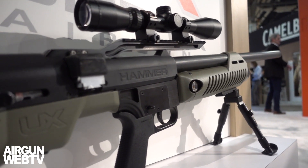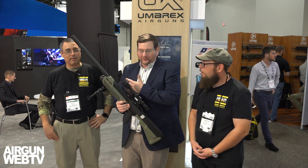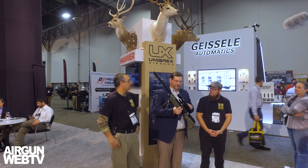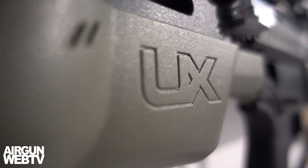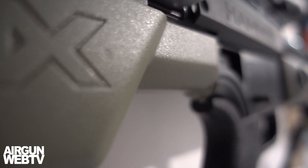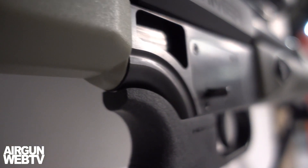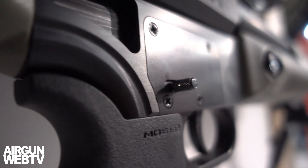You know, we can talk about it all day but there's nothing that substitutes for actually shooting it. The power is unbelievable. We're able to produce up to 700 foot pounds of power with this gun. We're excited about the new Hammer because what we're focused on is producing the most powerful production air rifle out there for all those hunting situations.